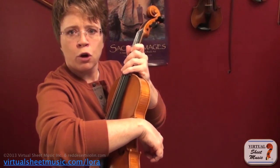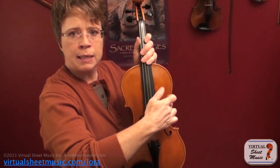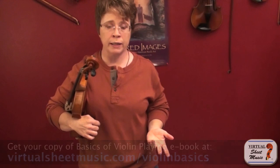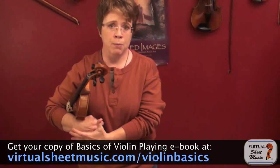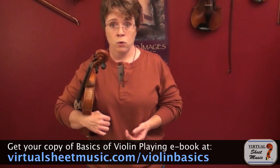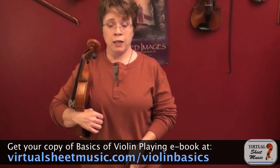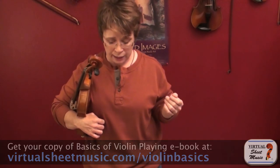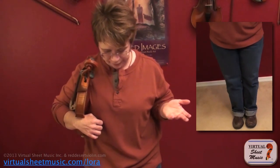Your wrist is hooked in this little curve here — it's a very secure position to hold your violin. It's not going to get bumped or damaged and you're not going to drop it. You're facing your audience; your belly button, your feet, and your nose are facing the audience, with your feet together more or less in a formal stance.